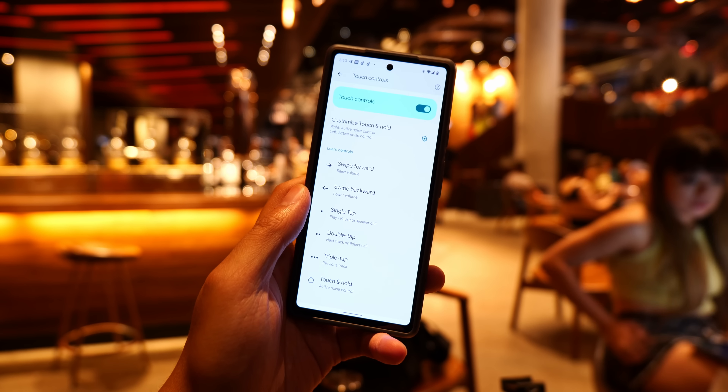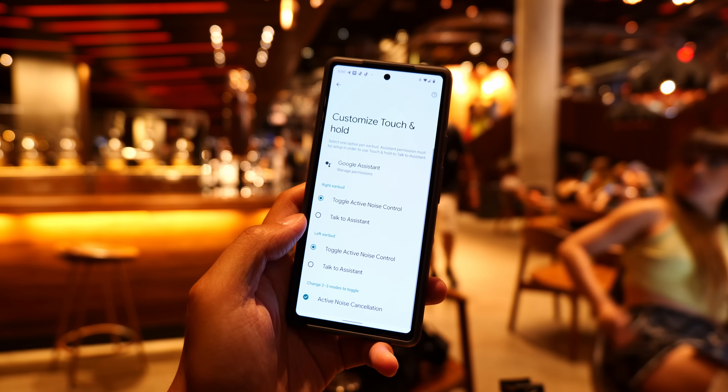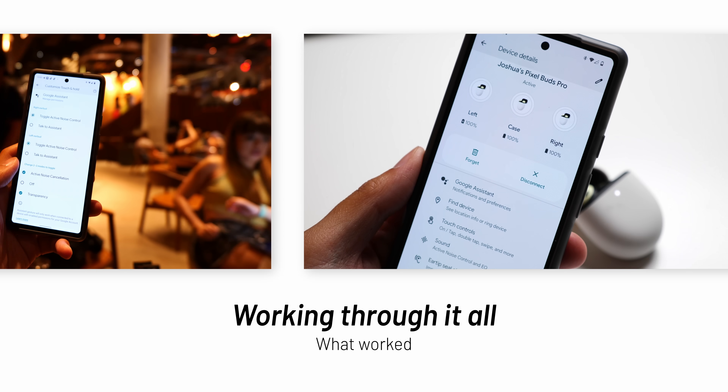The Google Assistant integration is the type I always prefer. Press and hold to talk to Google Assistant, then lift when finished. You can ask it to do a lot of stuff, even change the sound mode of the earbuds. Also, if you press and hold until you hear a chime and then let go, the Google Assistant will read out notifications. The Pixel Buds have always been a good way of accessing smart features that Google focuses on, and the new Pros definitely continue that in a way that doesn't require you to have your phone in your hand all the time.